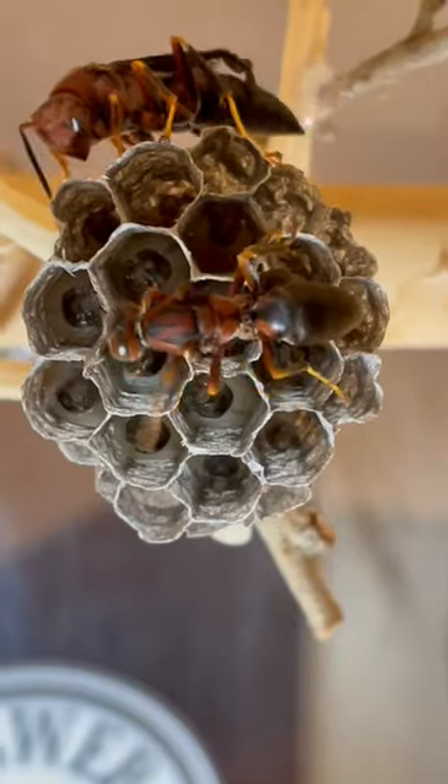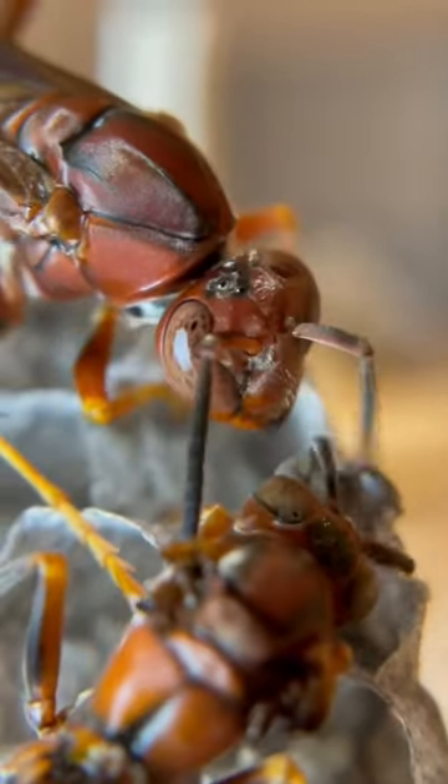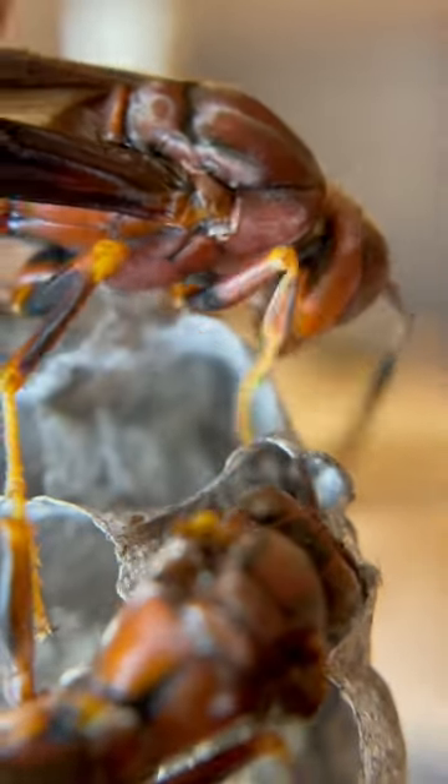Everything seemed to be going fine as they were getting acquainted to the new nest. They looked like they were doing an inspection of each cell and verifying the condition of the larva — until I noticed Curlicute grab a larva and pull it out like this.